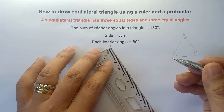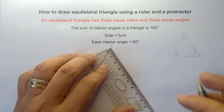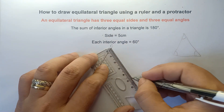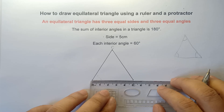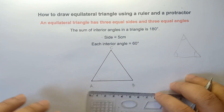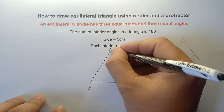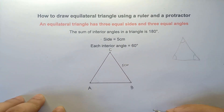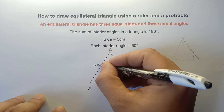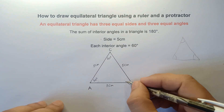How about this one? Yes, exactly 5 cm for side BC. Exactly 5 cm for side BC, and another 5 cm for side AB. So to finalize our answer: we have points A, B, and C. Side BC is 5 cm, side AB is 5 cm, side AC is 5 cm. And each angle is 60 degrees, 60 degrees, and 60 degrees.